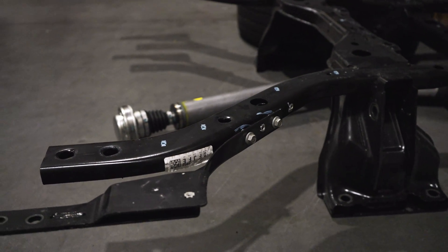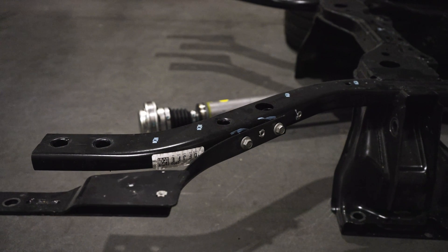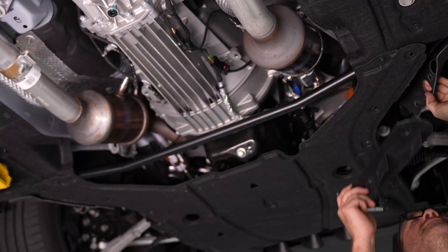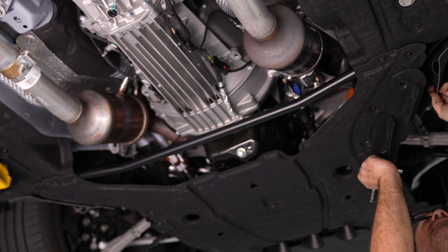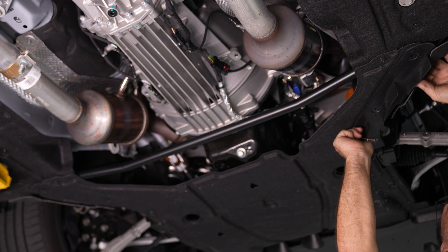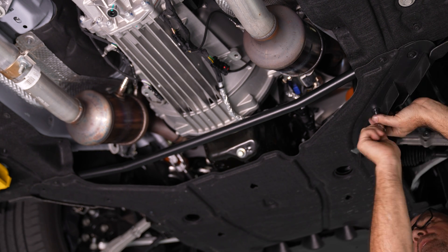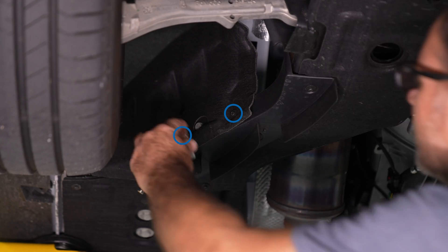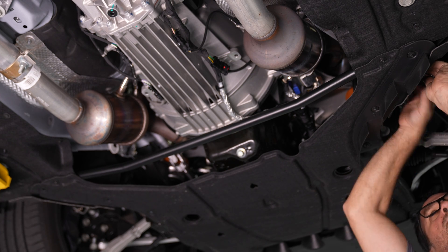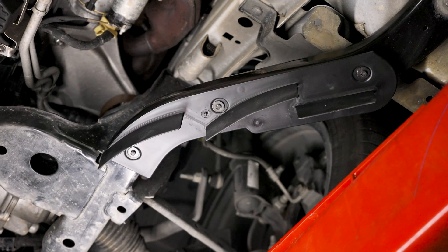Regardless of trim level, if you have an S650, your K-member should still have the mounting points for the strakes. For example, this is our base model drag car K-member. Peel back the fender liner and get it lined up with the holes. Use the included hardware to install the three bolts below and the two bolts on the outside. After that, your installation is complete.